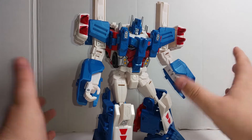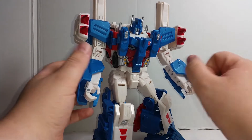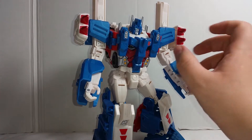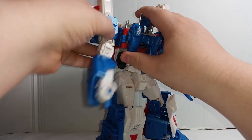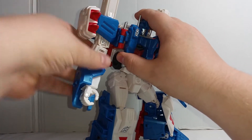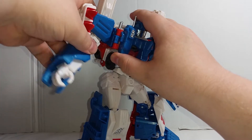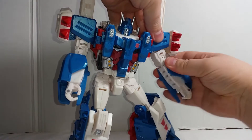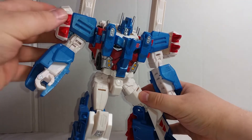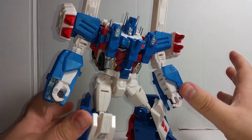He does have a few annoying issues but overall he's really impressed me. We'll get the issues out of the way first. His shoulders are a bit weird — you can do the full range of motion that way, but if you actually want to move them out, that's where the joint is. You can potentially push his arm a little bit further to make it look less weird, but it still doesn't quite look right. It's a very minor thing though, it doesn't look too bad.